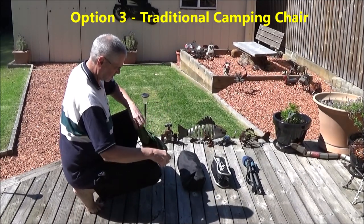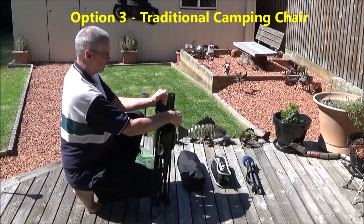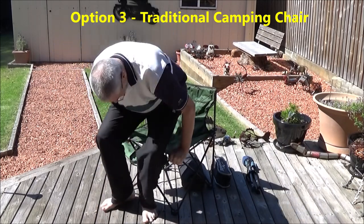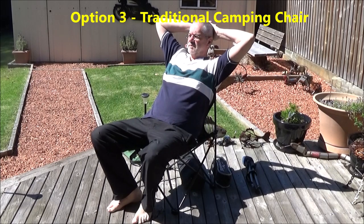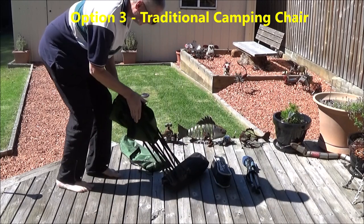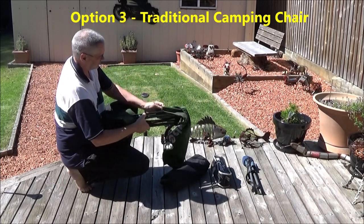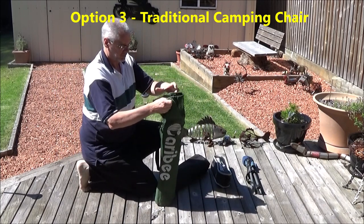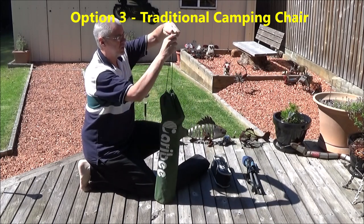Next on the list comes the reasonably compact, ordinary camping chair. This particular item is about 25 years old and has gone all over the place with us. It's got a reasonable level of comfort, not too bulky and very sturdy. 25 years ago this chair was relatively expensive because they were fairly new on the market, but these days you can pick them up for a few dollars. But size-wise, they are not very motorcycle friendly.